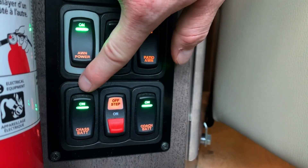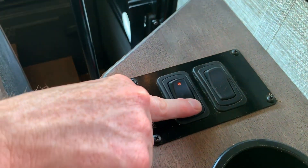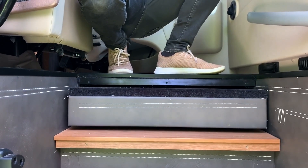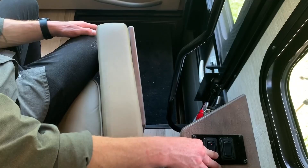You also have all the buttons up here to control your house batteries and chassis batteries, so if you're going to be storing the Forza you can turn those off, as well as the steps. The last thing is you have a fire extinguisher. One of the features we've been using more often than not is the step cover feature — great for drive days so the passenger has a place to put her feet, and also really good for baby proofing so our daughter does not fall down the stairs.